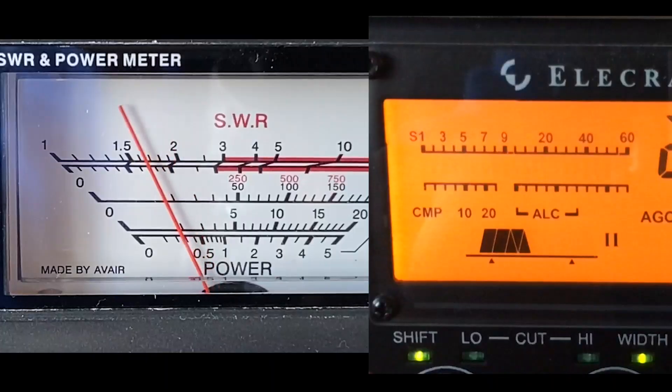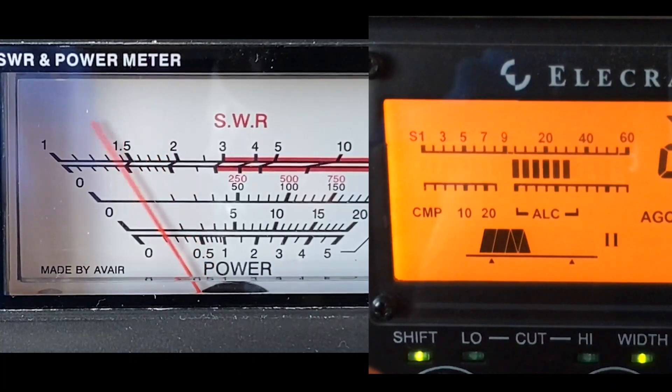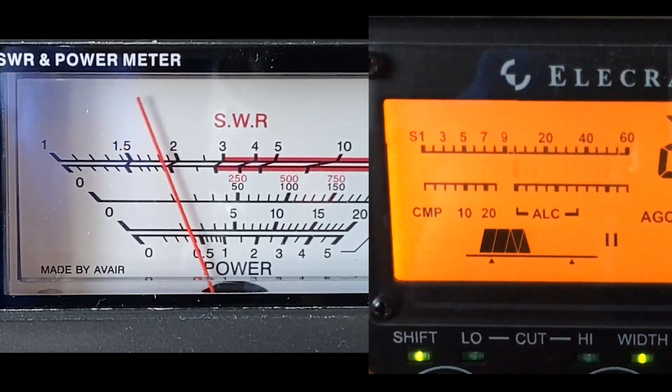The power has gone up slightly — the average power has gone up slightly but not by a great amount. I'm going to take the ALC back now, because there's no point in driving it more than we have to.